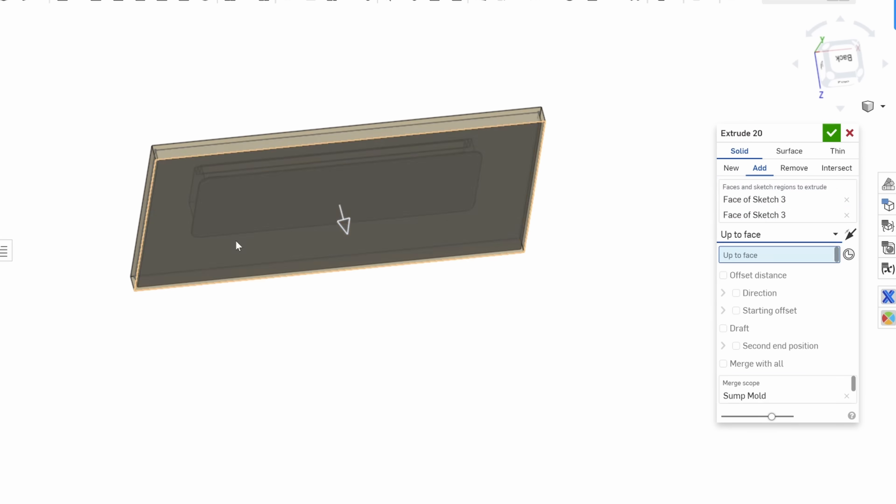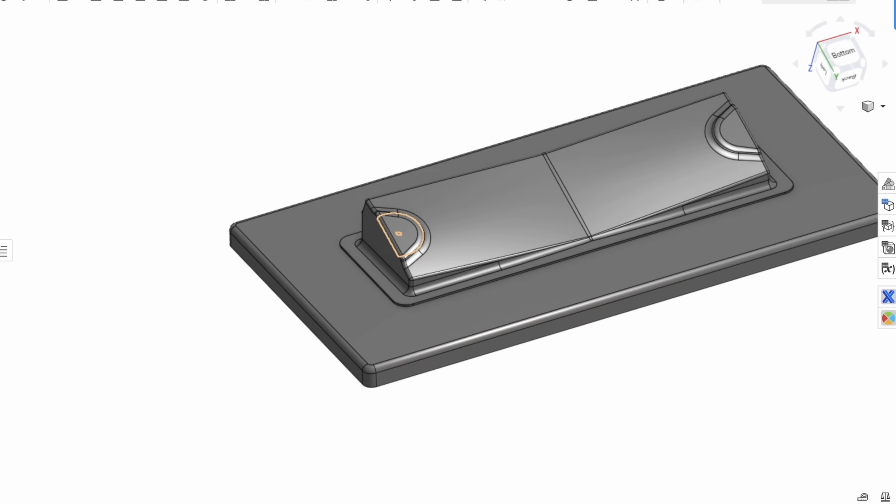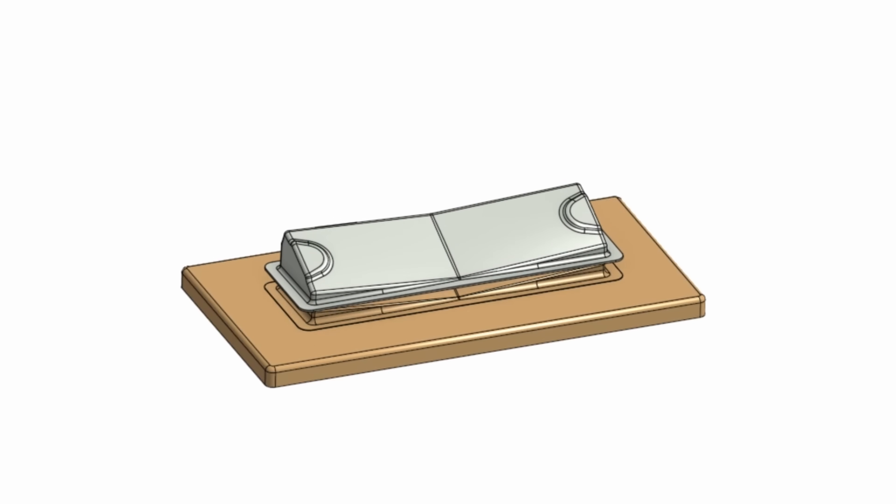From here, the sump's lip geometry was created, followed by a mold flange. We also modeled the mold's stock material, and then refined the model by rounding out its sharp corners. You can sign up for Onshape for free using the link in the description.